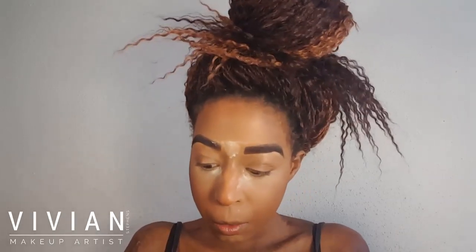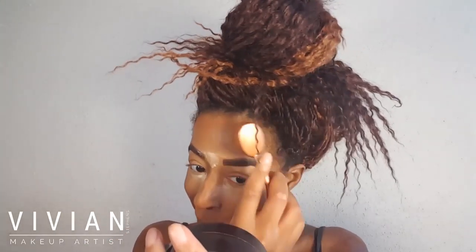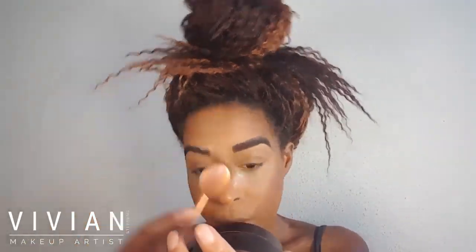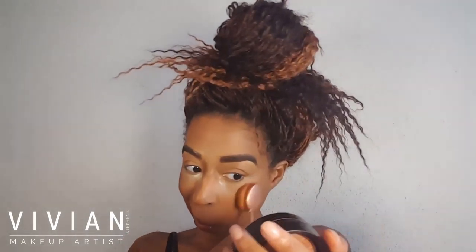I'm just buffing those colors in. Now I'm taking my contour duo from Nika K and using the darkest shade in the hollows of my cheeks — that's where I want it to be the darkest. I'm doing the same on the other side and also taking some onto my forehead. It's okay to use more than one contour shade; it really helps blend everything evenly and it looks more skin-like.